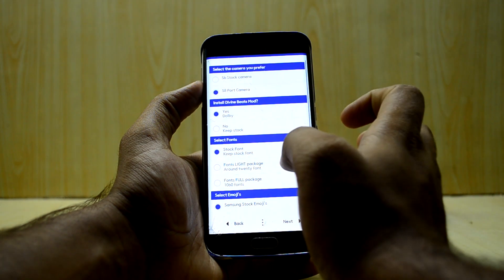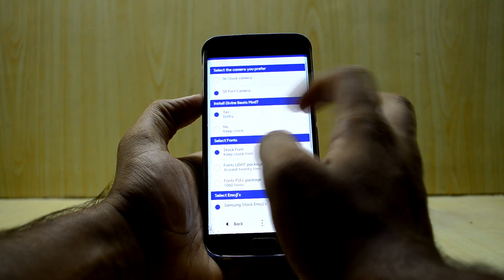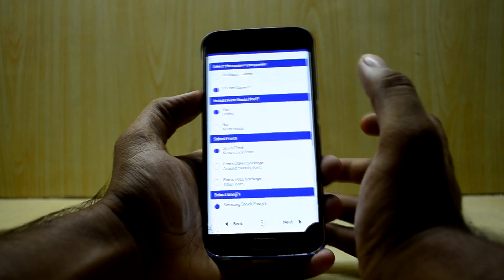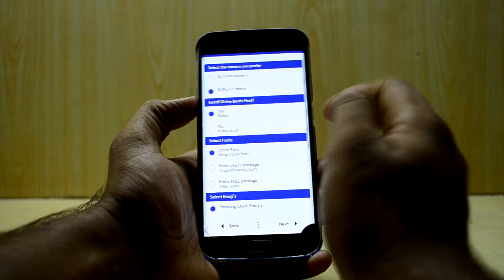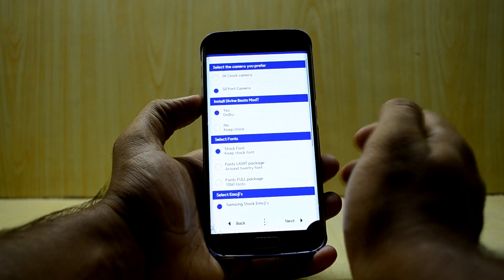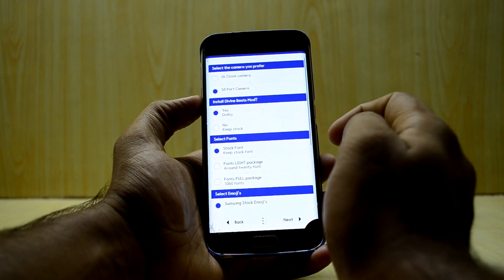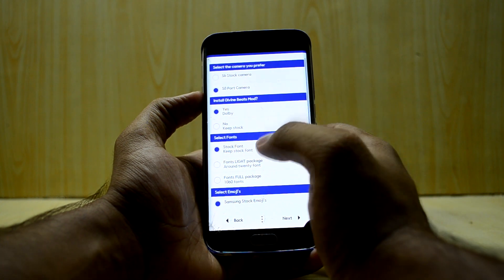Now you have some customization options. I would prefer the S8 camera because I really like it. You also have the Divine Beats mod — I'll install that, which is a Dolby application a little bit like Viper for Android. I prefer Viper for Android, but I saw on the forum that it's not working right now on this ROM.